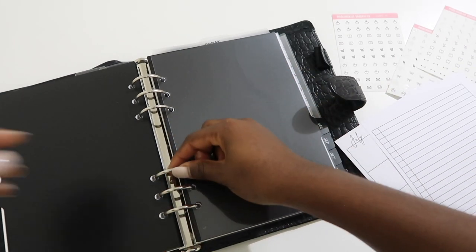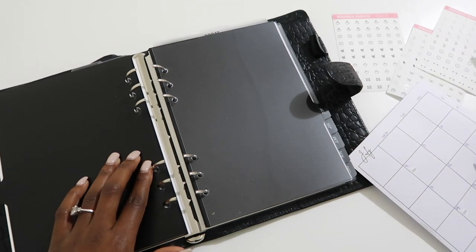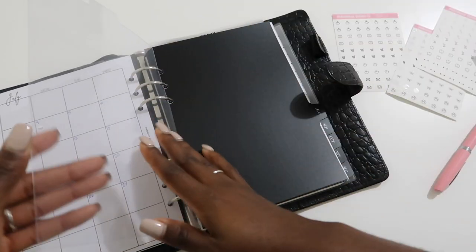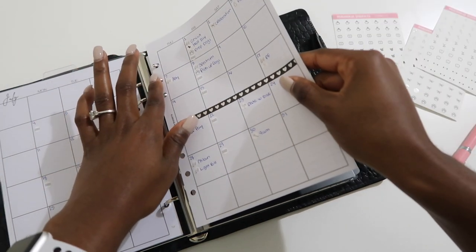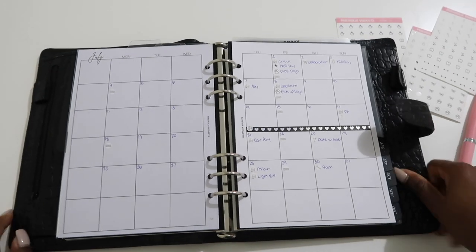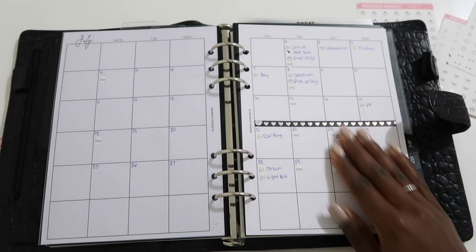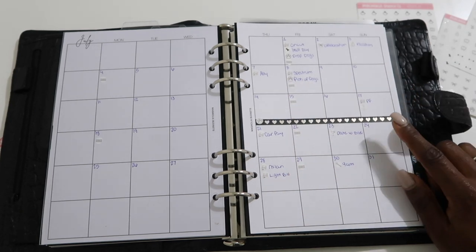I can also put notes or check expenses on the back. Let's go ahead and put the inserts back in. I'll open it, keep some stickers in the dashboard I made myself, go to July, put the first page in, and turn it so when I open it, it's right there. That is so cute — I love it! This is my month for July.